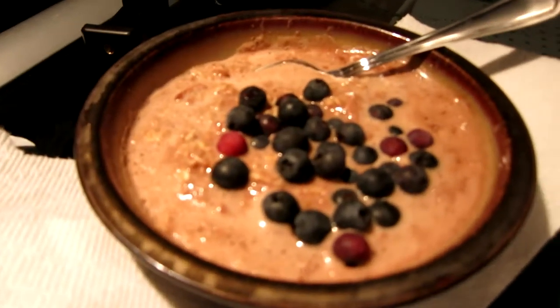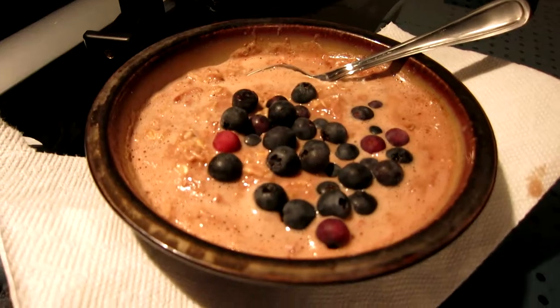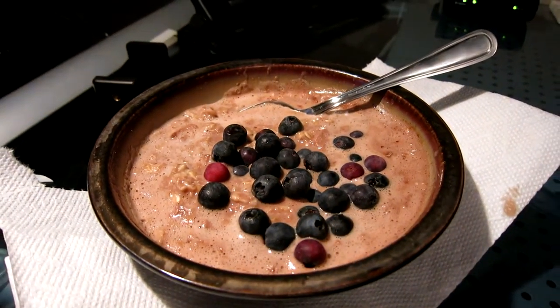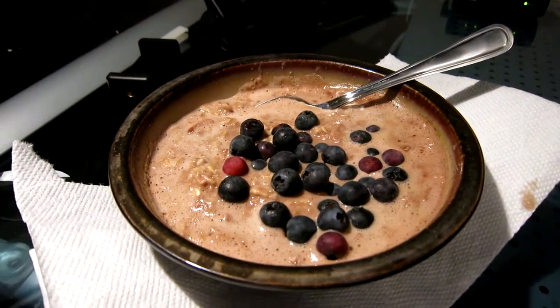I've got a little under one and a half servings of oatmeal. I put some blueberries in it and then I also put in one scoop of protein powder. It tastes pretty good — gives it a little chocolate taste and the blueberries are always a good addition.